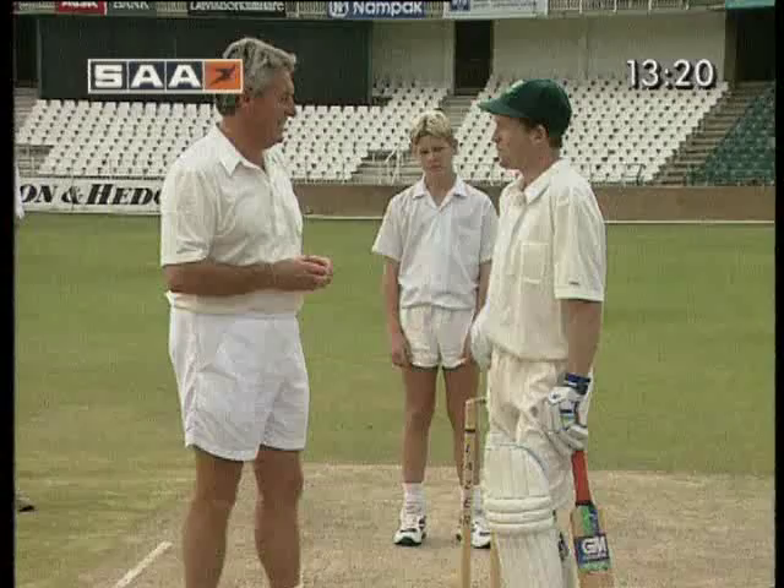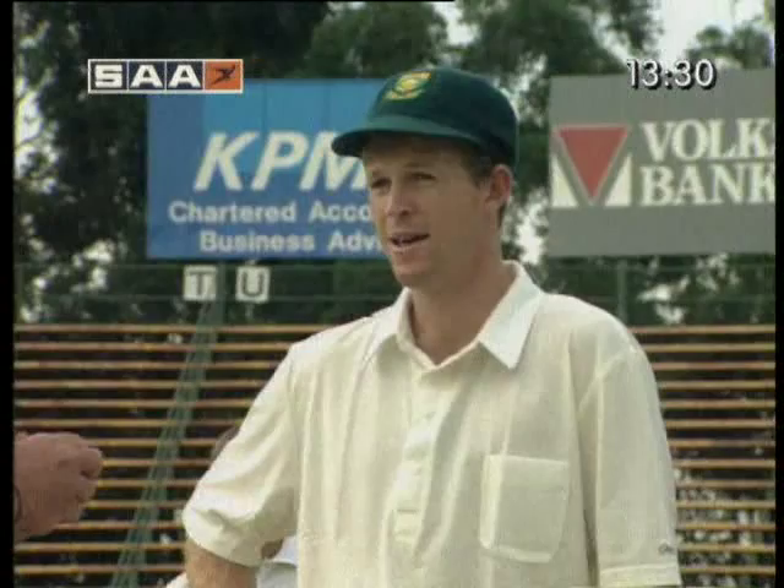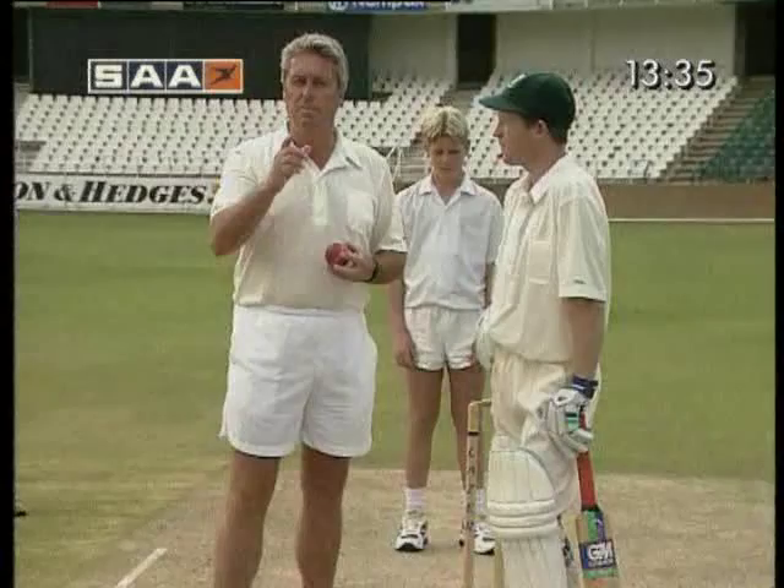A new innovation now, of course, is the reverse sweep. We're going to ask Jonty why and how he plays it. It's a really effective shot in one-day cricket, especially when an off spinner's bowling to you with a predominantly leg-side field and there's a big gap behind square on the offside. I just use the reverse sweep to look for my runs in that area.